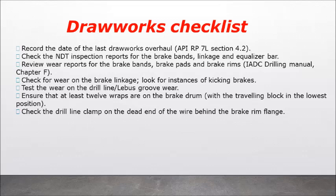Drawworks checklist: record the date of the last drawworks overhaul. Check the NDT inspection reports for the brake bands, linkage, and equalizer bar. Review wear reports for the brake bands, brake pads, and brake rims — refer to ADC drilling manual chapter F. Check for wear on the brake linkage and look for instances of kicking brakes. Test the wear on the drill line and Leibus groove wear. Ensure that at least 12 wraps are on the brake drum with the travelling block in the lowest position. Check the drill line clamp on the dead end of the wire behind the brake rim flange.